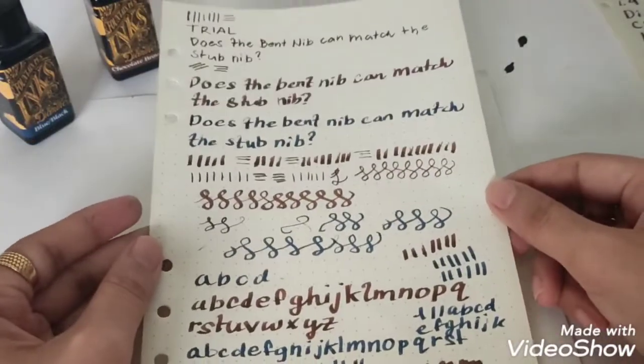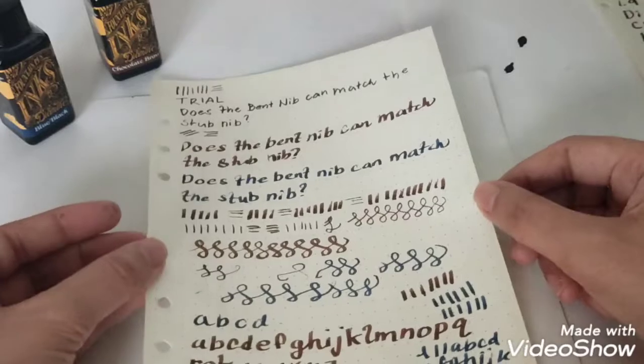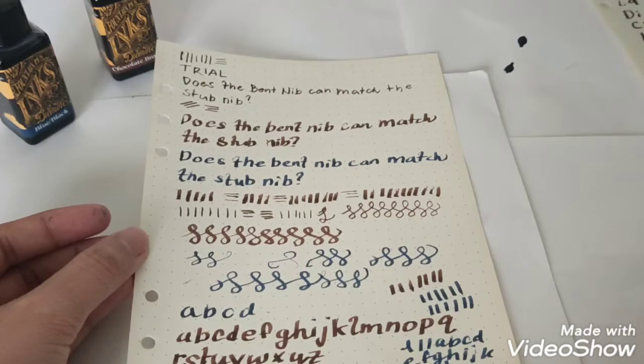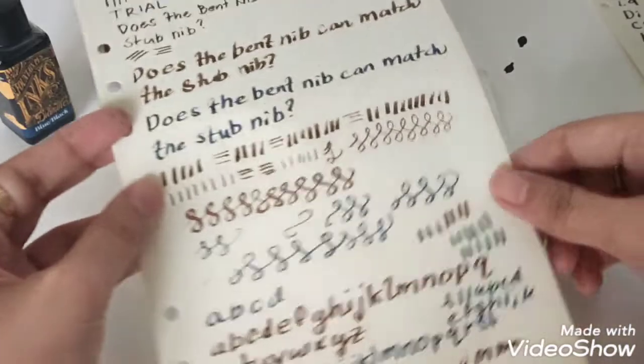I forgot to mention — the stub nibs don't mark the back of the paper. Because these are definitely not wet writers. They're kind of dry writers, to be honest, because they skip. Compare that with the Jinhao pen I unboxed previously — that pen is a wet writer and released so much ink it marked the back of the paper, which wastes ink. With stub nibs, it may use a lot of ink, but it doesn't mark the back of the paper.